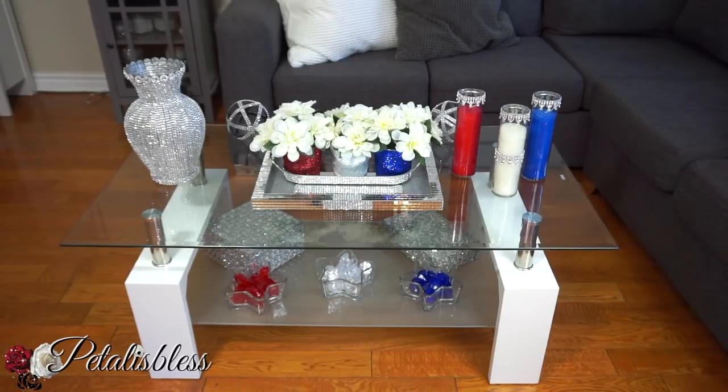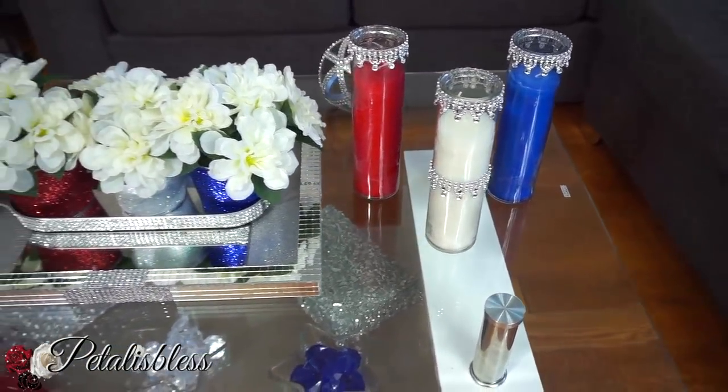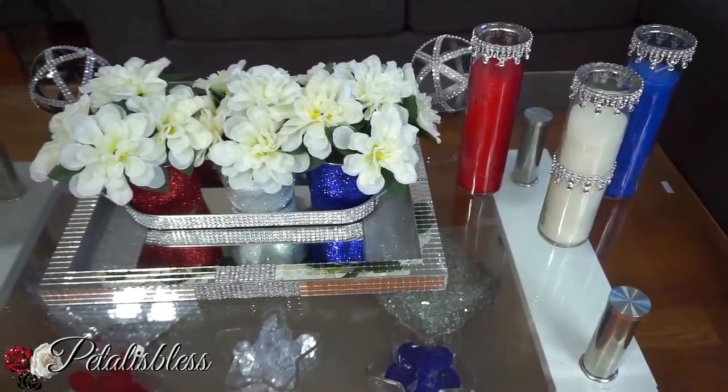All right everyone, here is our finished coffee table display. I don't have a bar cart, so I'm doing a coffee table display. I think it's a nice little setup — the items turned out nice together to decorate the coffee table.